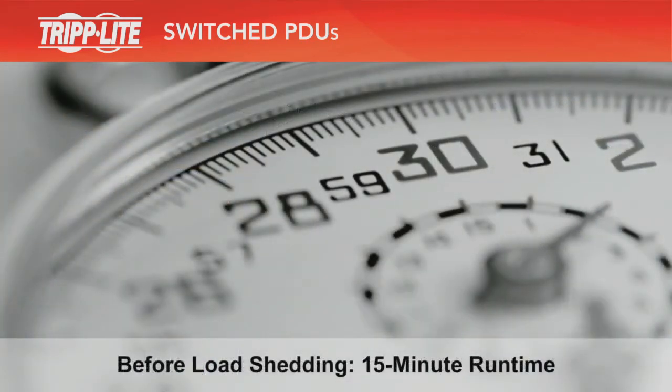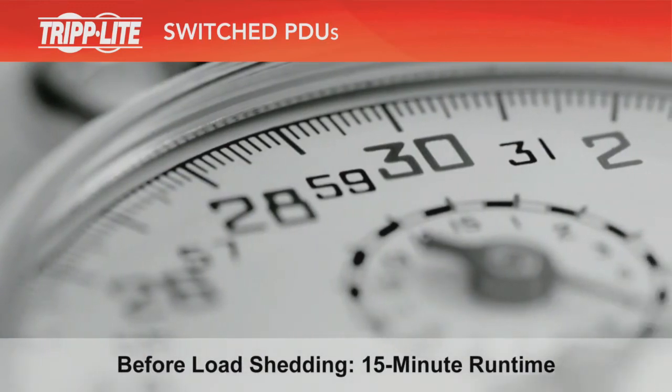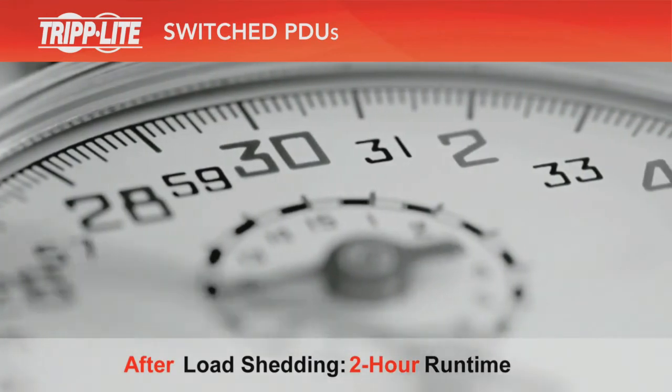During a long power outage, however, switched PDUs can automatically turn off your non-essential equipment to conserve backup power and extend the runtime of your mission-critical equipment. You specify which equipment to turn off and when.